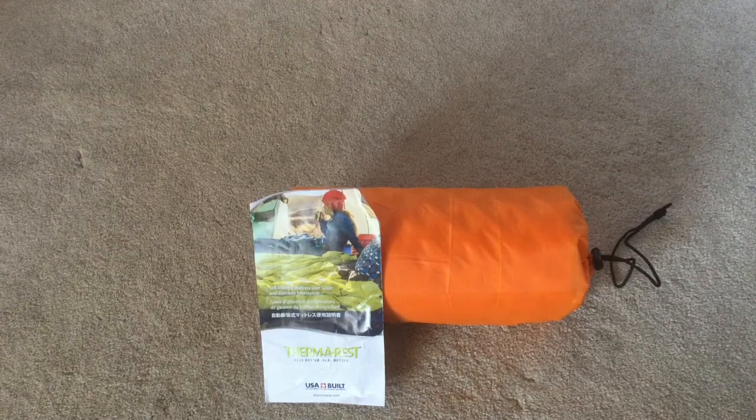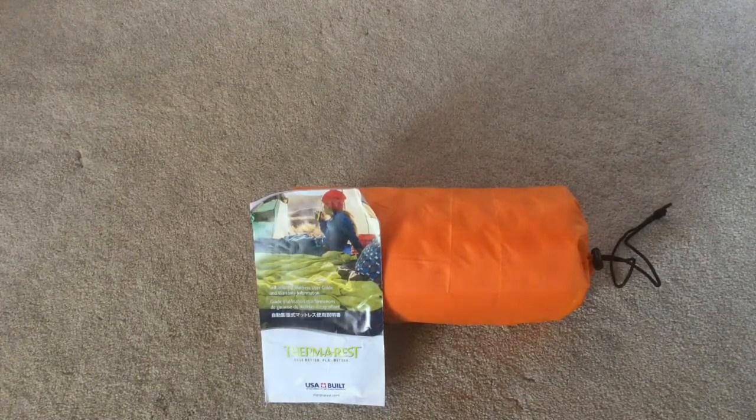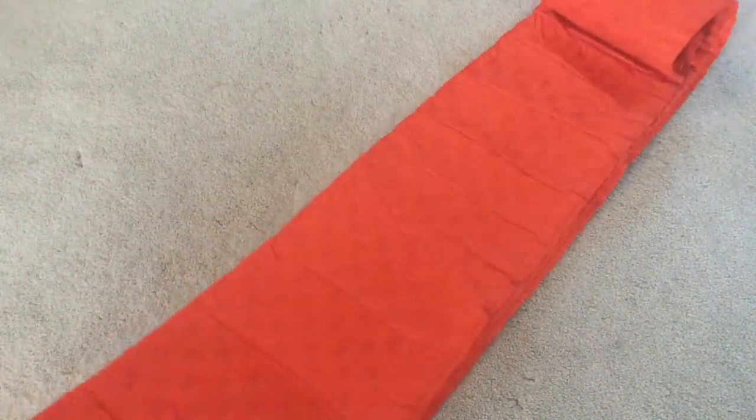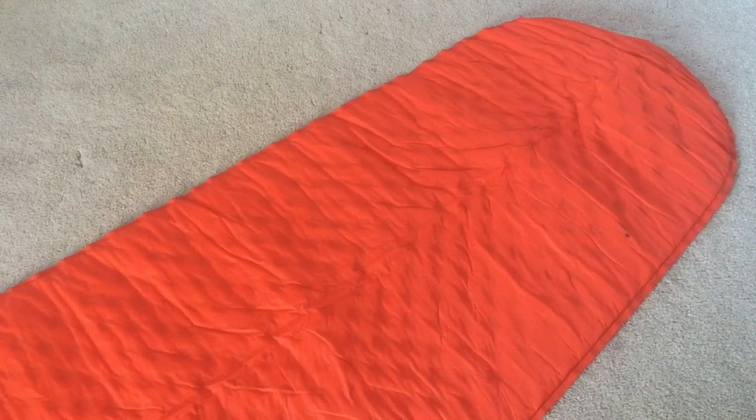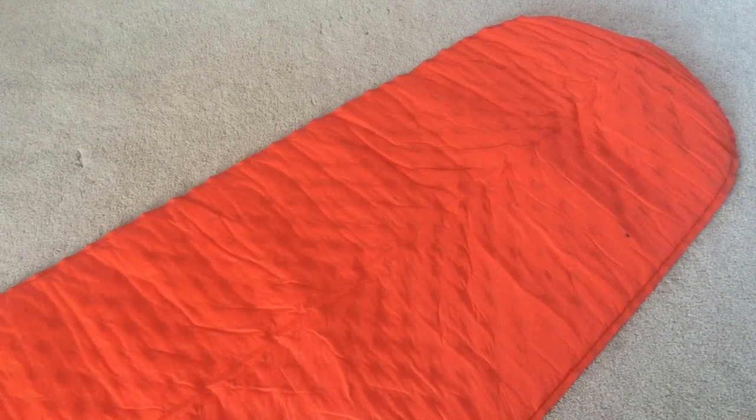It comes in a bag and I like that I can repack it into the bag it came with. I'll take it out — this is self-inflating, but it does take a little time, especially if you've had it folded, it will take longer to inflate itself. You just unroll it completely and open the valve. This should take a few minutes to self-inflate; it also depends on the temperature outside and how long it's been stored.